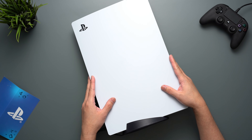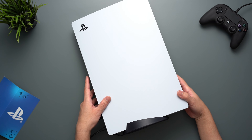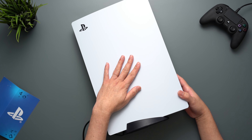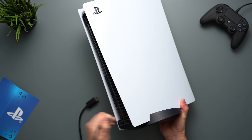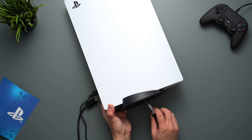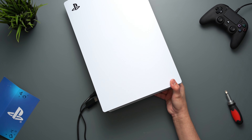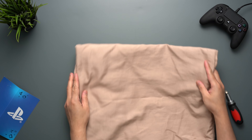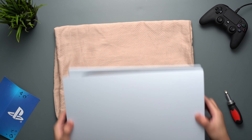Now we will move on to removing the original plates. But before we do that, just a quick precaution: your PS5 should be totally turned off. If you're using it, let it cool down first. Then unplug all the cables as well as the stand. I strongly suggest touching any metal grounded object first to remove any static electricity from your body. Also, place any kind of soft material underneath so you can prevent any accidental bumps and scratches.